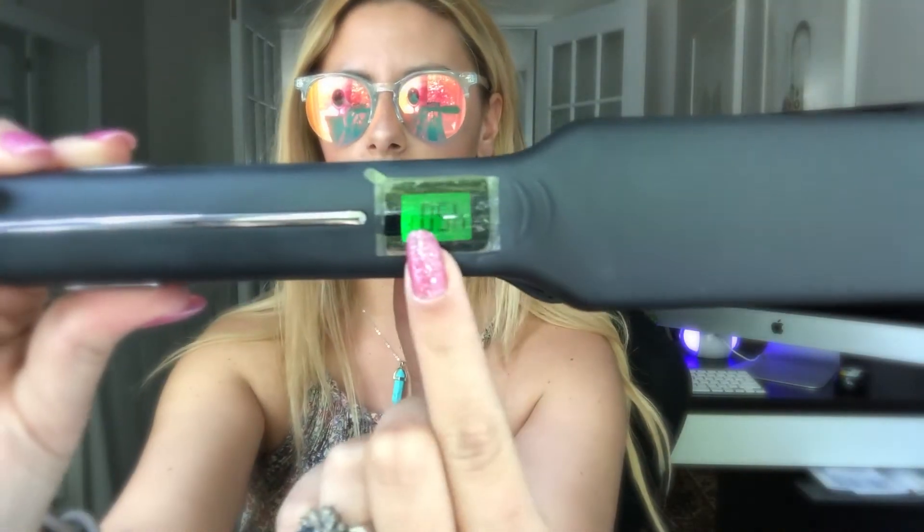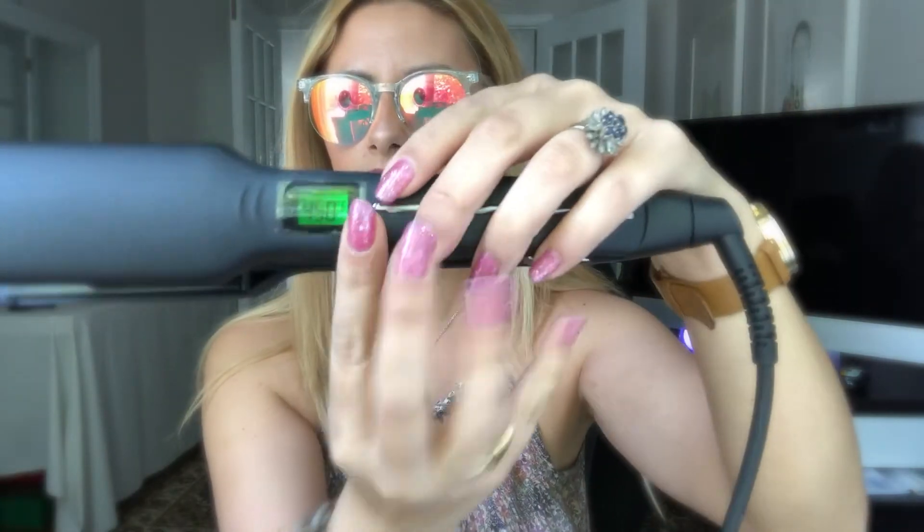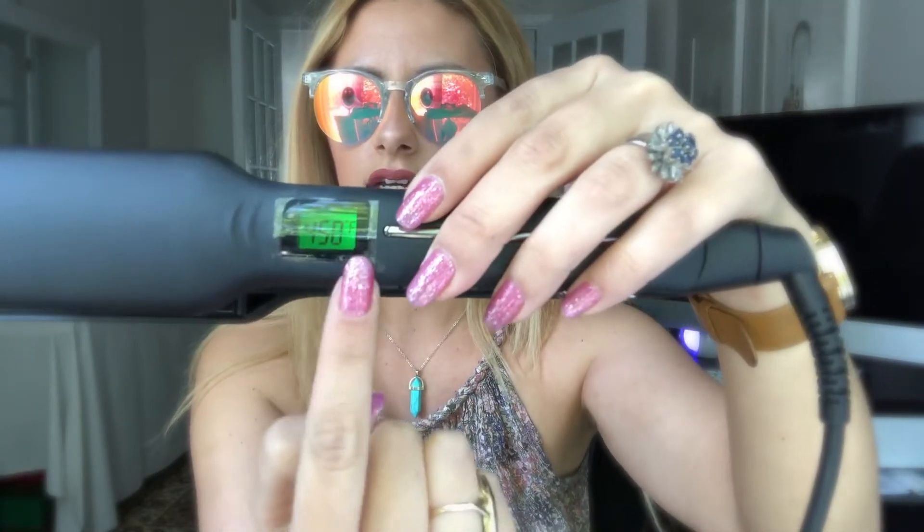Here we have the hair straightener. I've already turned it on. Here are your temperature settings — it's all digital. I love how it has the floating plates on it, because originally I had purchased another one off Amazon. It did not slide gently through my hair, which sucks because you end up having those stupid lines in your hair all the time, and this is something you obviously really don't want. So this one has the floating plates.